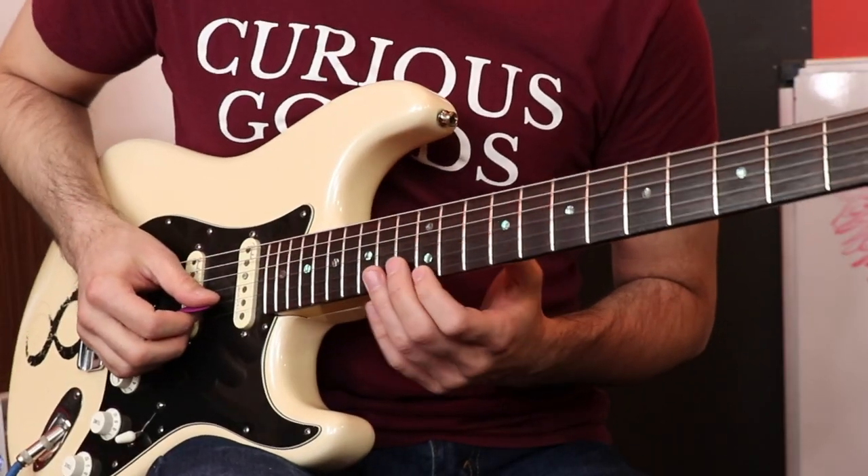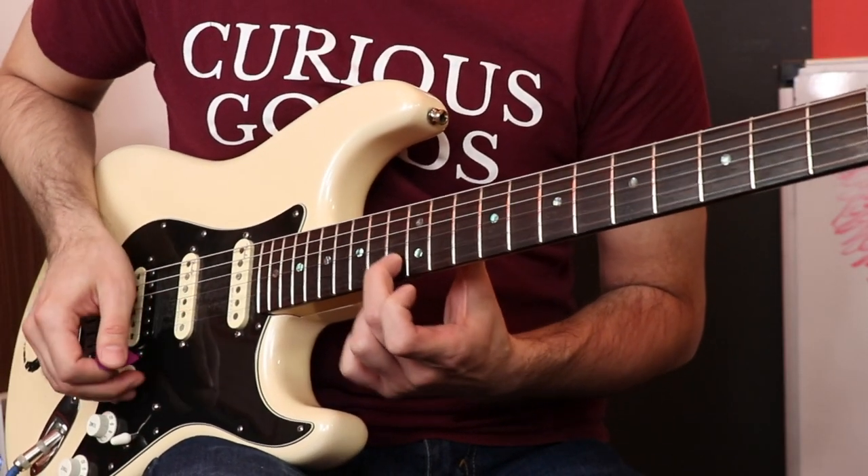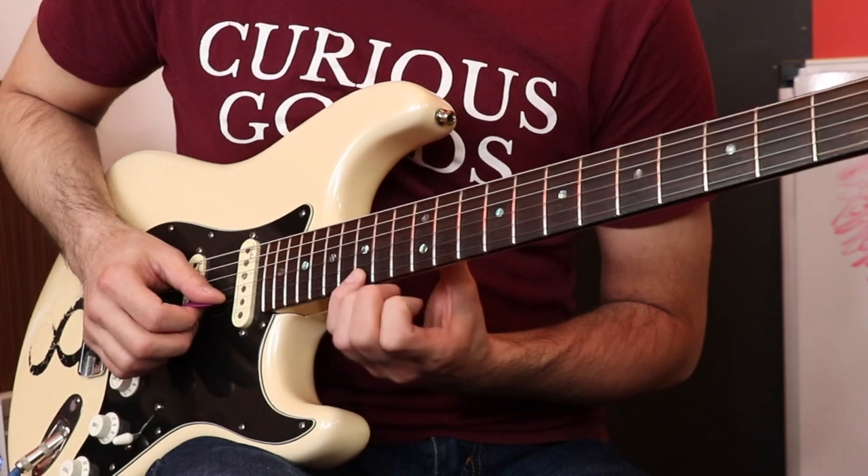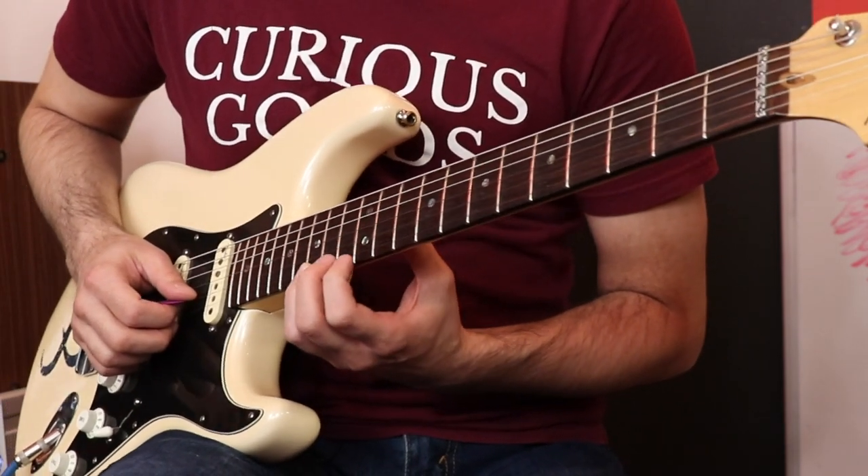The way I like to start off with circular picking is to just choose three notes. Let's go to the second string, 13th fret, C. Then we're going to go to the first string, 12th fret, E, and then first string, 15th fret, G. So that's just a C major triad.